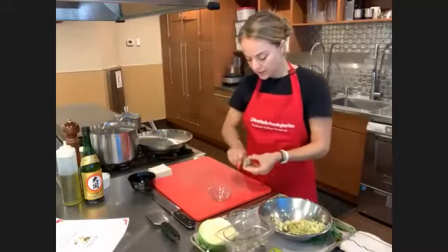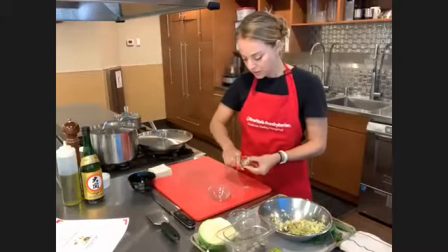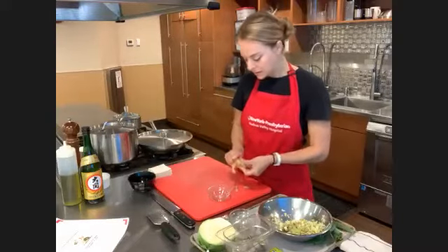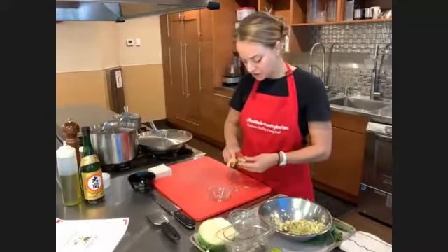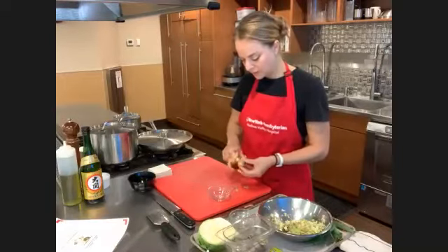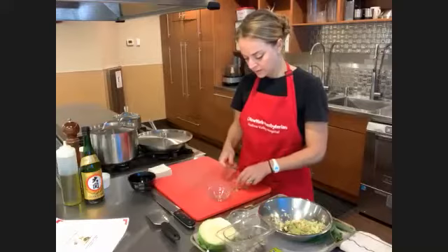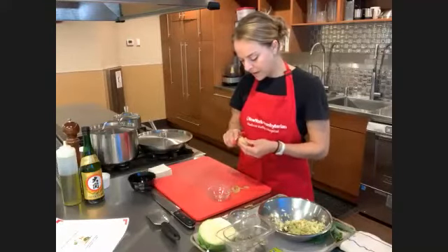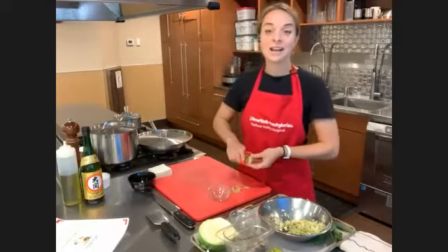I'm going to peel this ginger and use a grater to get it really nice and small. Sake looks a lot like water — it's almost identical. As I'm working on this, how is everybody doing today? Did anybody have any questions right off the bat? Just the questions about the packet, but I think they found it. And if anyone wants to share in the chat anything that you've made that's Japanese or Japanese-inspired, feel free.